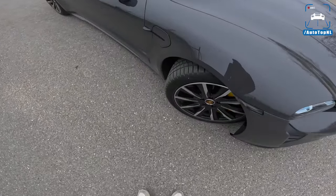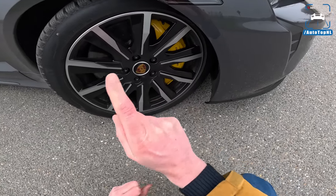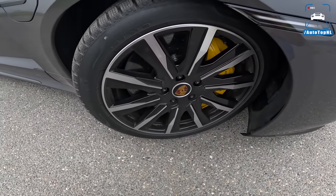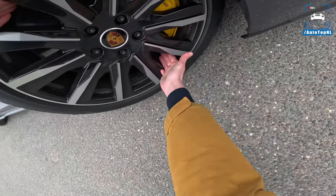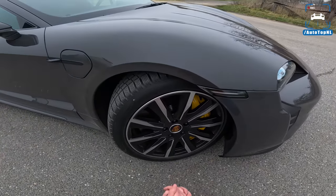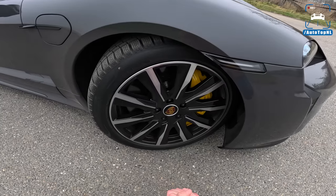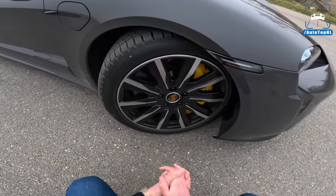I think it's a handsome little car. Wheel-wise, we've got these 20-inch wheels with behind them absolutely massive carbon ceramic discs - look at the size of that thing, that is just enormous. With yellow calipers, you get the ceramic brakes as standard on the Turbo S, which is very, very nice. A lot of brands can learn from that.